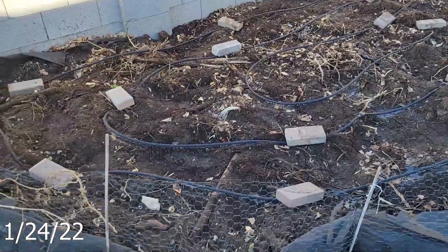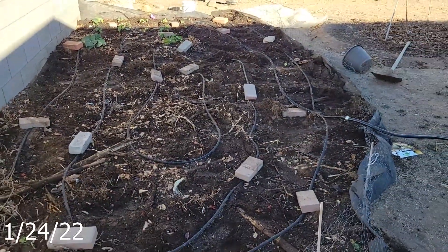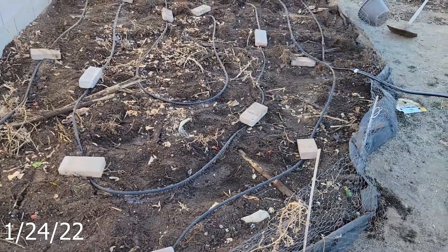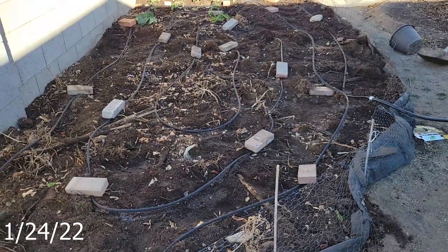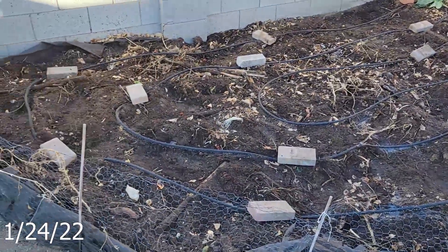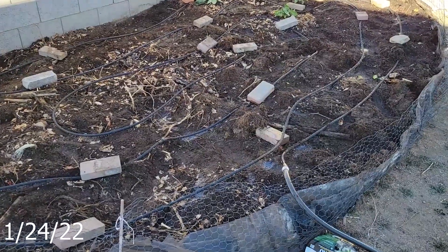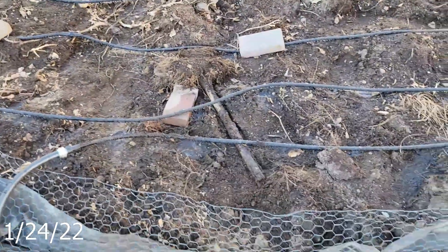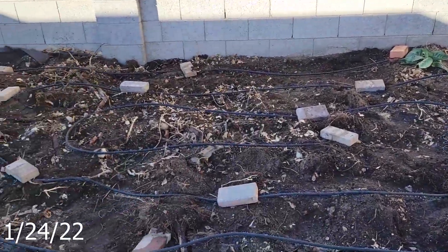It is late January — getting some garden prep going. Spent most of today combining the four beds that were right here into one bed, evening out the soil level, replanting the collard greens, and installing about 100 feet of soaker hose. This year I want to be more efficient and spend less time watering, and this is the first step.